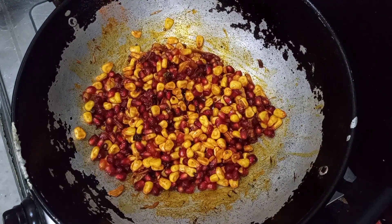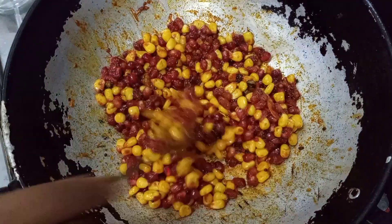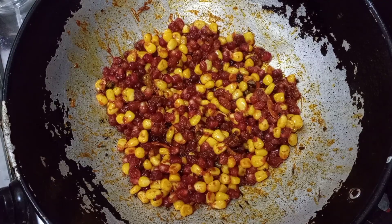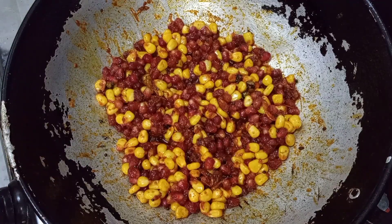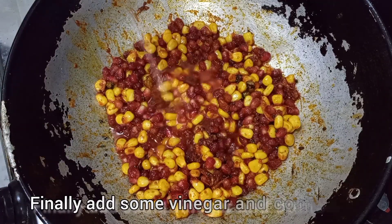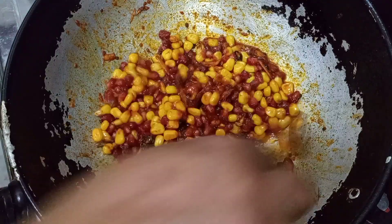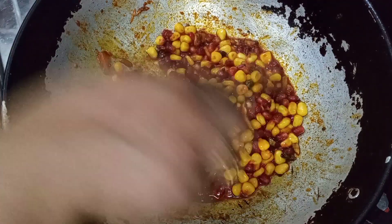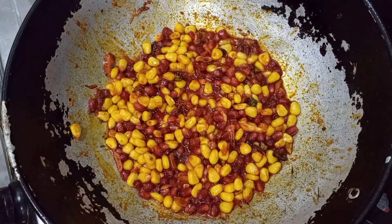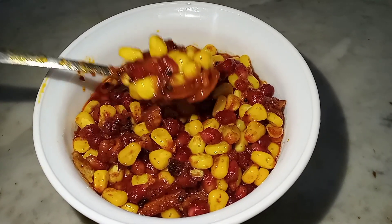Let's stir the reddy in the morning. Now, let's stir the reddy in the morning.